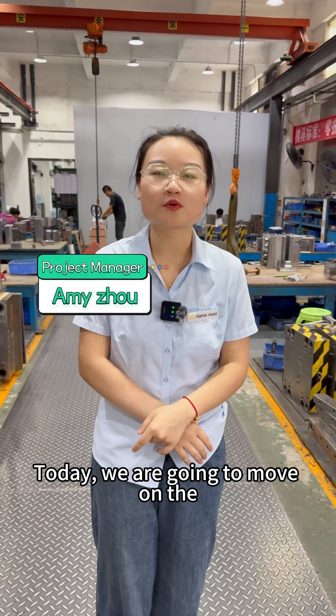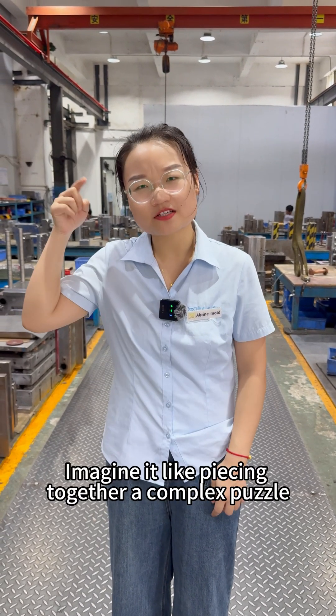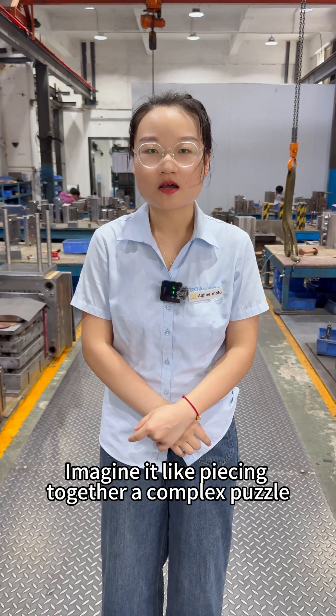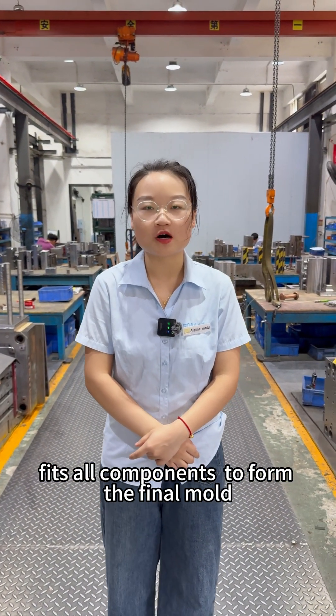Today, we are going to move on to a larger key stage of the mold making progress: mold assembly. Imagine it's like piecing together a complex puzzle, where the mold assembly precisely fits all components to form a better mold.